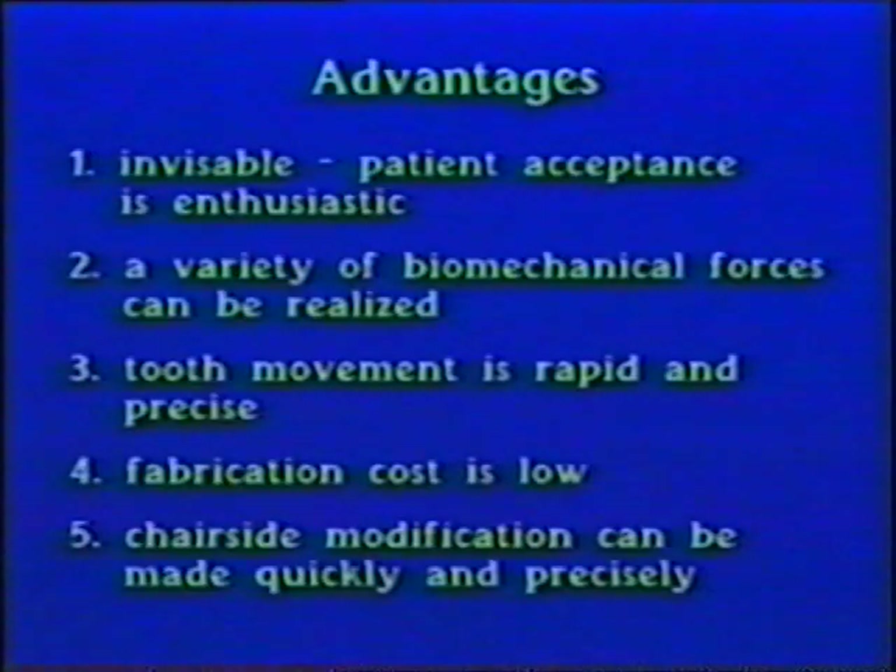The appliance is practically invisible, so patient acceptance is usually enthusiastic. A variety of biomechanical forces can be realized, tooth movement is rapid and precise, fabrication cost is a fraction of conventional appliances, and chairside modifications of the initial appliance can be made quickly and precisely.